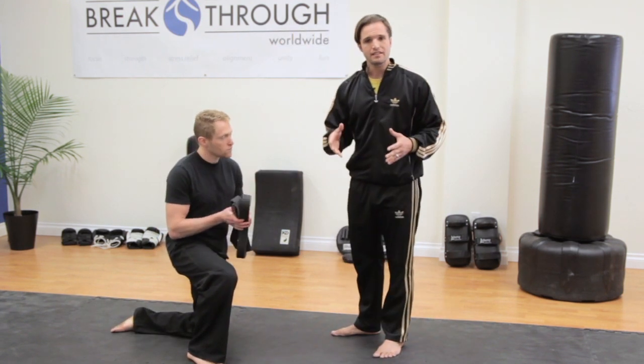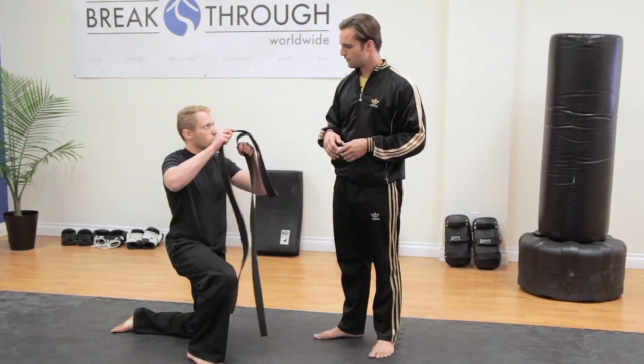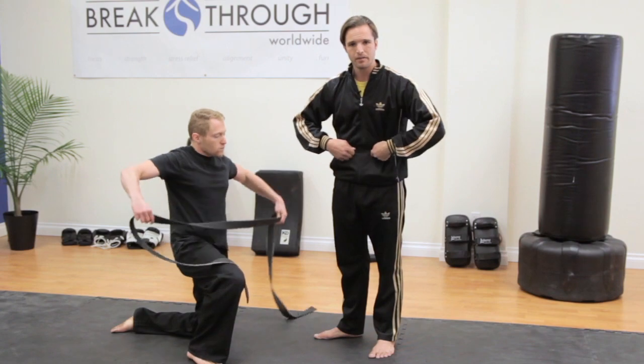The first way we're going to show you is the easier way. What we do is we take the belt in half, we're going to put the front of it on our stomach and wrap it all the way around one time.